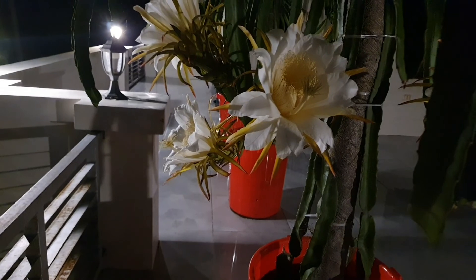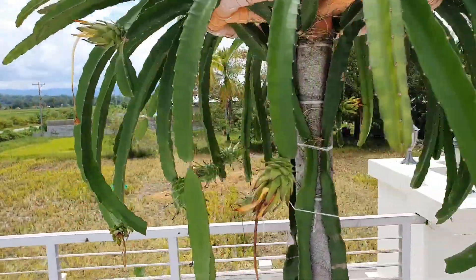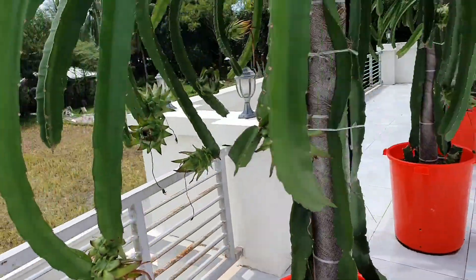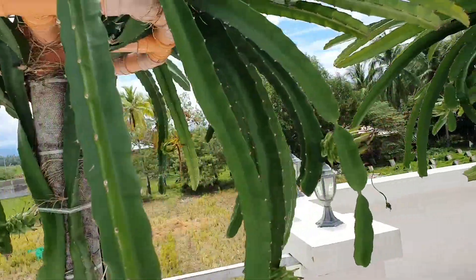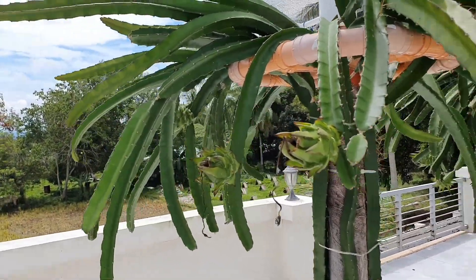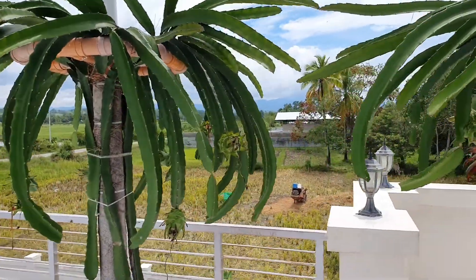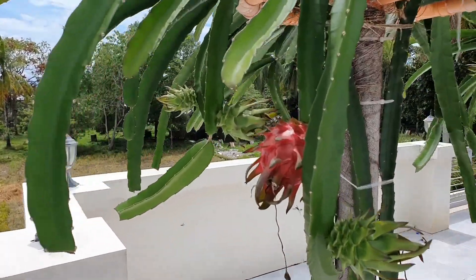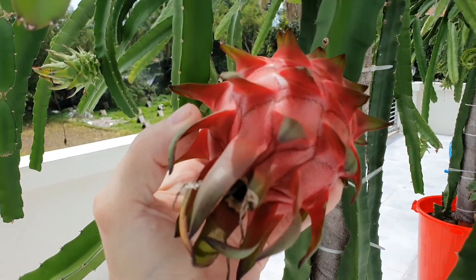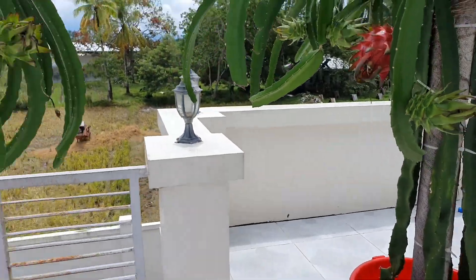And now they are loaded with fruit. They are set and have quite a good number of fruits on here for the first time, so I'm really happy with that. It's the end of this video journey — here we are with a nice big dragon fruit that is ready to harvest. I'll probably cut that off tonight and we'll eat it.